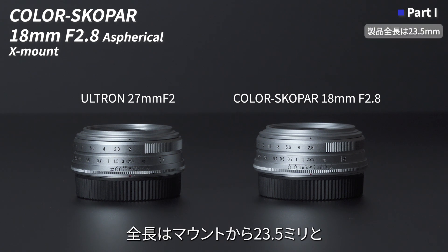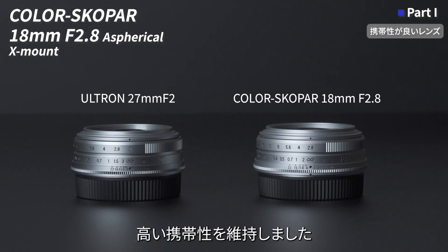フォクトレンダーカラースコパー18mm F2.8アスペリカルXマウントは、2023年6月に発売したウルトロン27mm F2 Xマウントのコンセプトをそのままに、35mm版換算28mm相当の広角レンズにした製品となります。製品サイズは先に発売しているウルトロン27mm F2と同じ筐体サイズとし、全長はマウントから23.5mmと高い携帯性を維持しました。